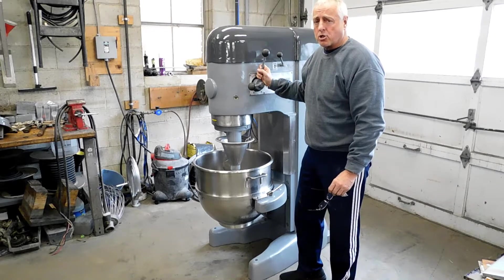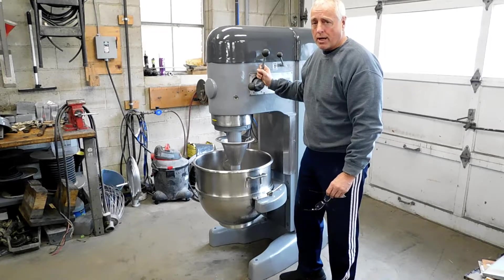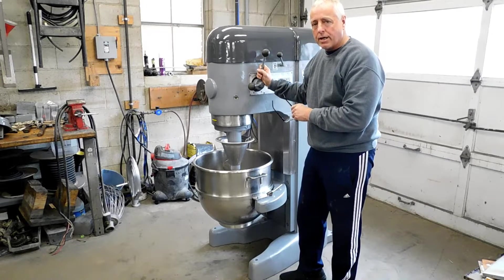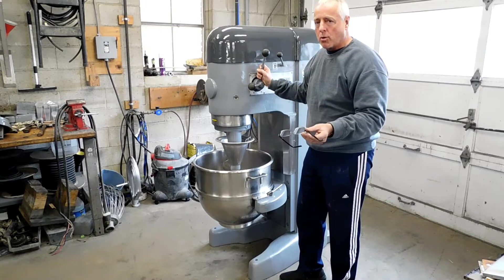For sale on eBay today is an extremely nice Hobart M802 80-quart heavy-duty commercial industrial dome mixer. It's in great shape, as you can see. This particular unit came out of a school — they bought it new, so you can get it from the original owner to you, which is always a great thing.